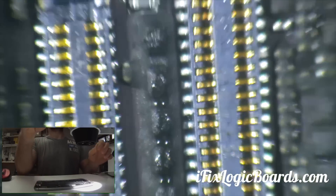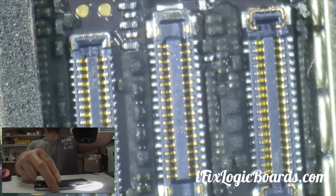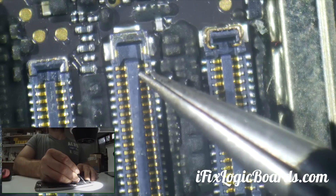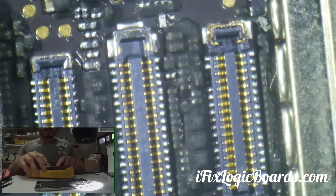So first thing I'm going to check — let's make this in focus — is unplug the battery. These two pins need to get battery voltage. I need to get a VBAT reading.